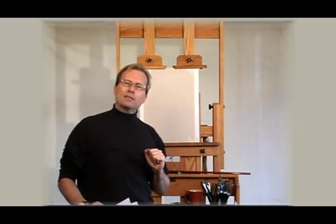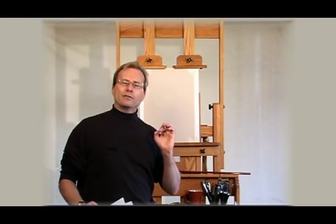I'm going to be starting you off with a series of exercises. The first are going to be a series of squares and rectangles. Here we're going to focus on proportion, height and width relationships.